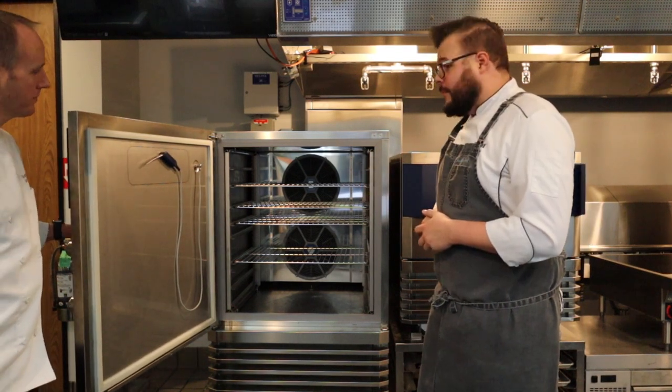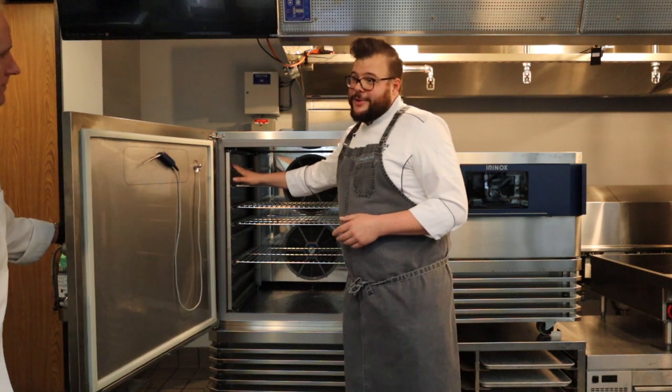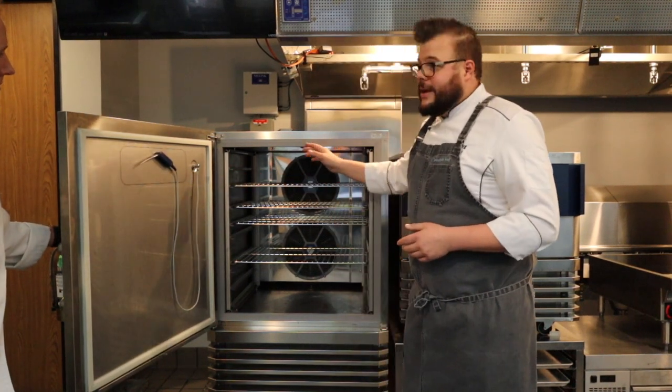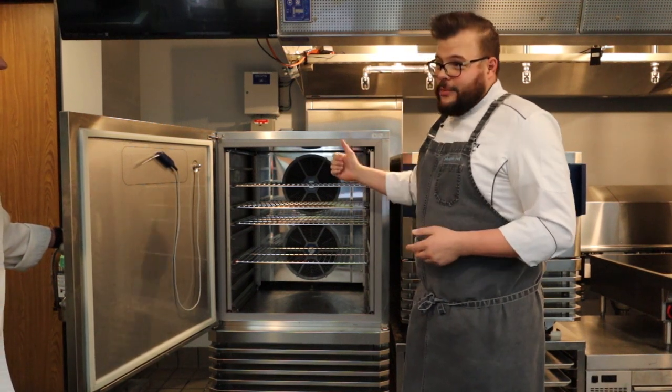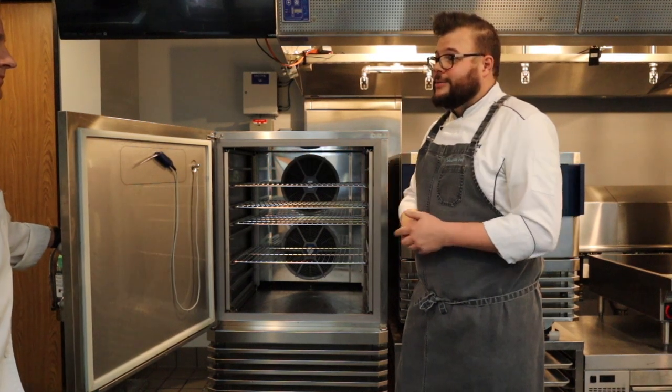We kept a few features from our prior model line as well. We love the multi-rack system — it lets you change anything you want in three-quarter-inch increments. And one of the best features we have is our in-house sanification, which is Sanogen, and we kept that too. It helps keep the unit nice, clean, and fresh-smelling.